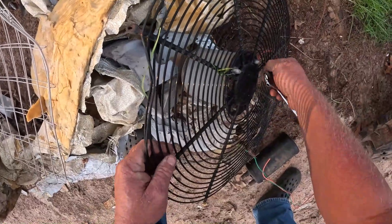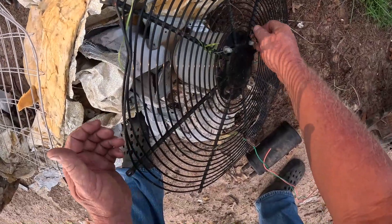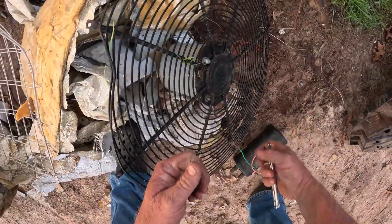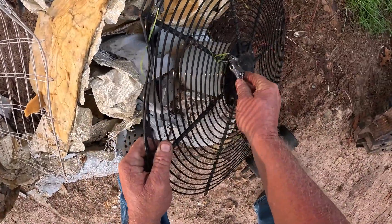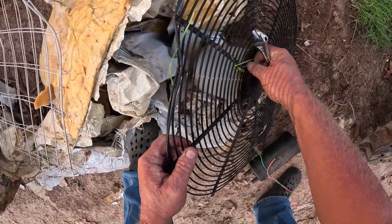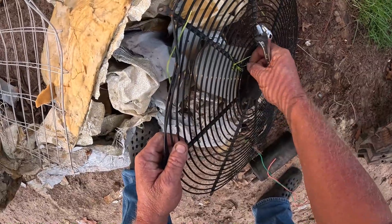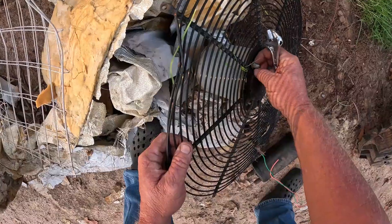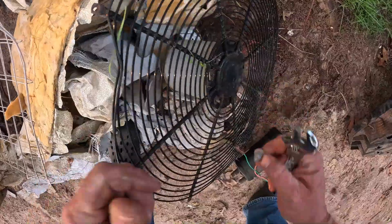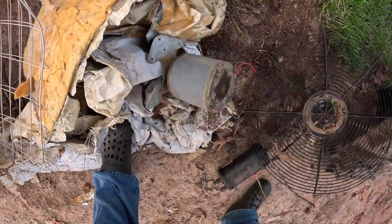Then I got to work on my plasma cutter. I got a generator over there I've got to get running, and work on the plasma cutter and get it ready so I can cut up all these compressors I got in here, so I can get them ready to start taking them apart.